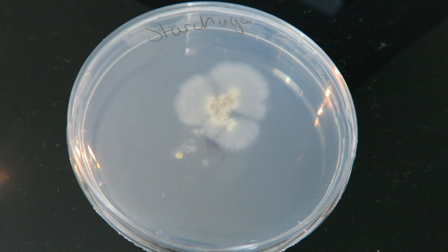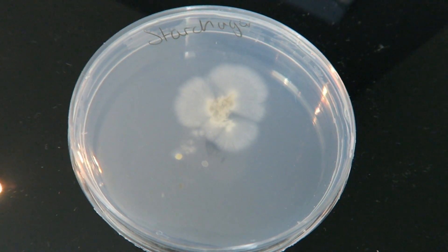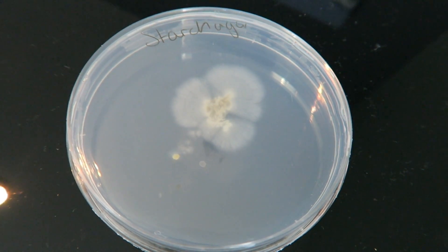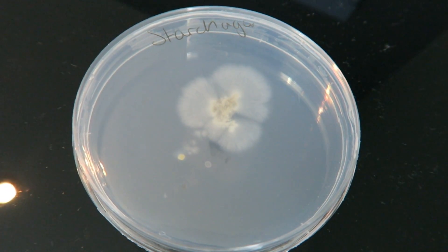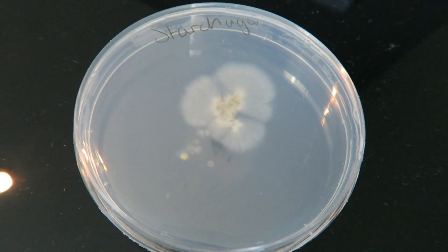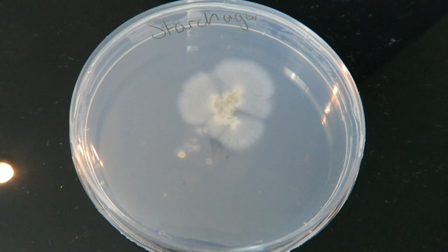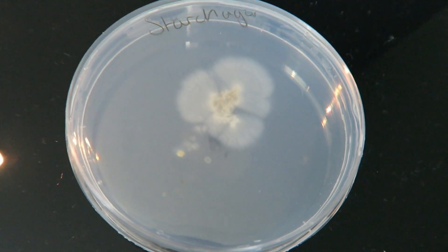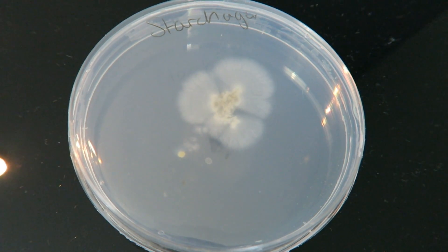We've had our aspergillus going on the starch agar for a week now, and you can see it is massively growing from our original blob that we put on there. Starch is its food source, and we're going to see how much food it has taken up. We're going to stain it with iodine, and the iodine will turn the starch a kind of black-blue color if starch is present.